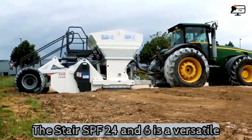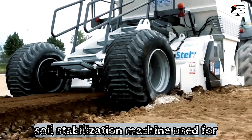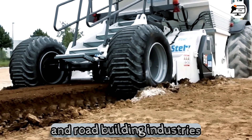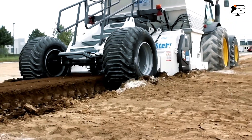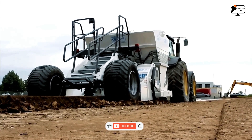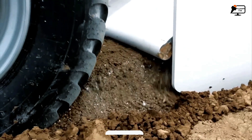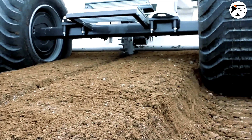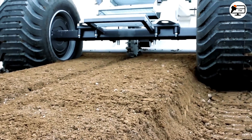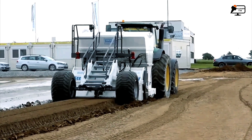The Stair SPF 24-6 is a versatile soil stabilization machine used for various applications in the construction, mining and road building industries. It is designed to effectively mix and stabilize soil and other materials, ensuring a solid foundation for building and paving projects. The machine is equipped with a powerful rotor capable of mixing soil, gravel and other materials to a depth of up to 600 mm.